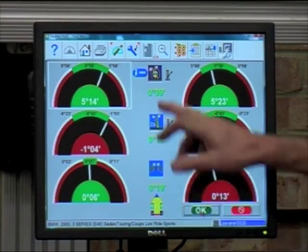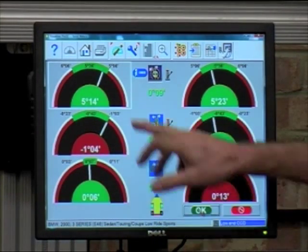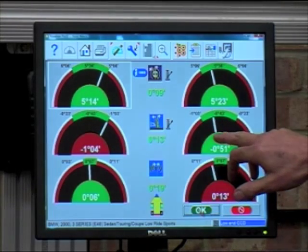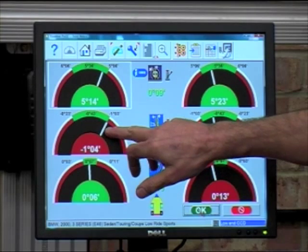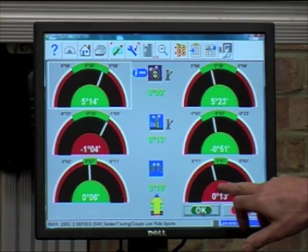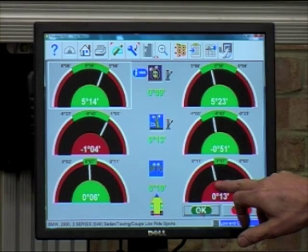This screen indicates the condition of the front axle. Here we have the front casters which are in spec. We have the cambers, with the left one being slightly out. And although the total toe is correct, we do need an adjustment to the right-hand side to keep the steering wheel straight.